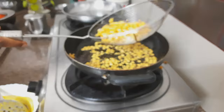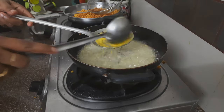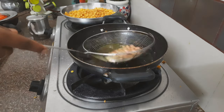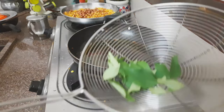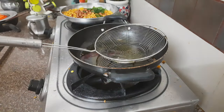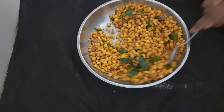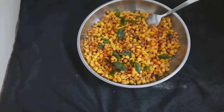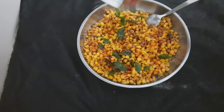I am going to put it in the fridge. I will take it from the fridge, then we can fry it in the pan. Then we can sprinkle salt in the pan.